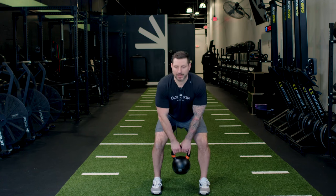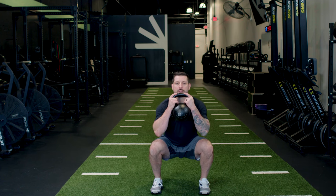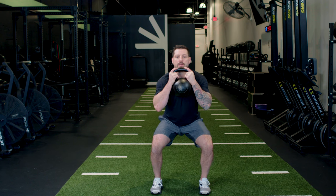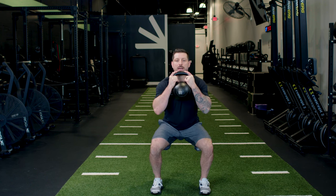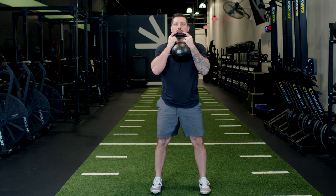The one and a half goblet squat: your feet are shoulder-width apart. Clean your bell up to chest height, then drop into the bottom of your squat where your thighs are parallel to the ground. Come back up a quarter of the way, then drop all the way back down and up. So the sequence is: drop to the bottom of your squat, up to a quarter squat, back down, and up.